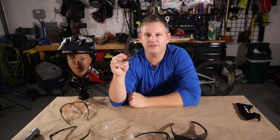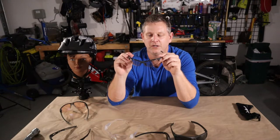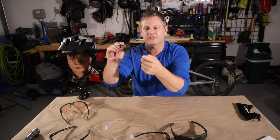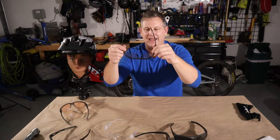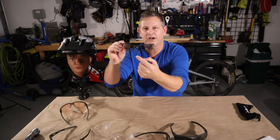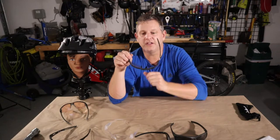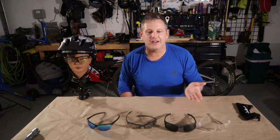Anti-fog technology is very important — you want eye protection that promotes airflow. For me, it's important to have photochromic lenses so exposure to UV light actually turns the lenses darker. Having the option for different lens colors to create better contrast and depth perception is key, and finally I'd like them to be lightweight and stylish.